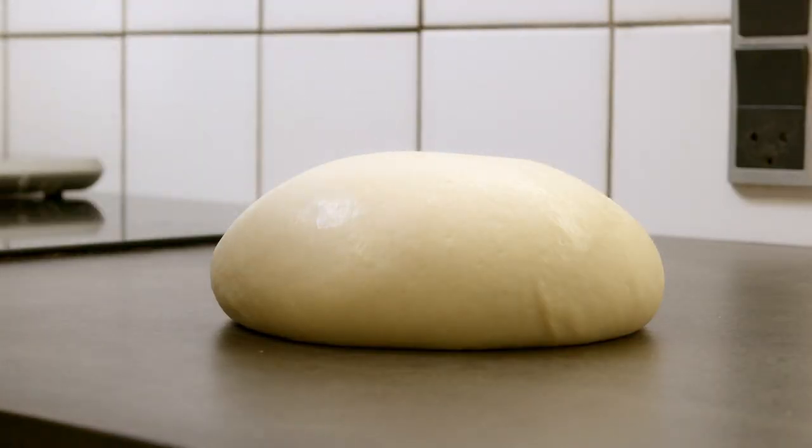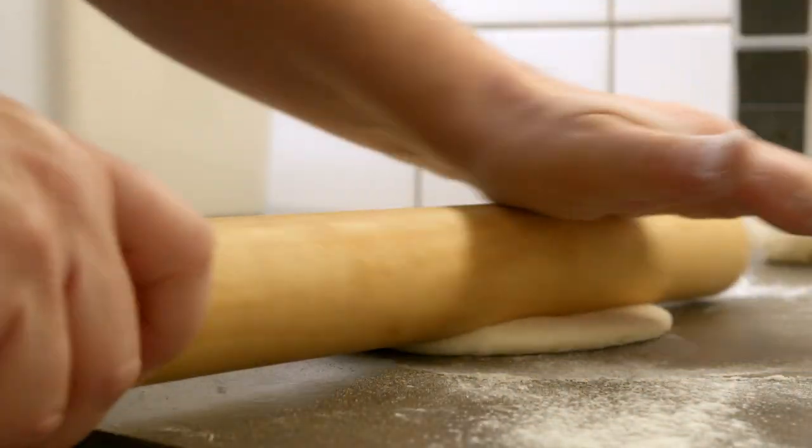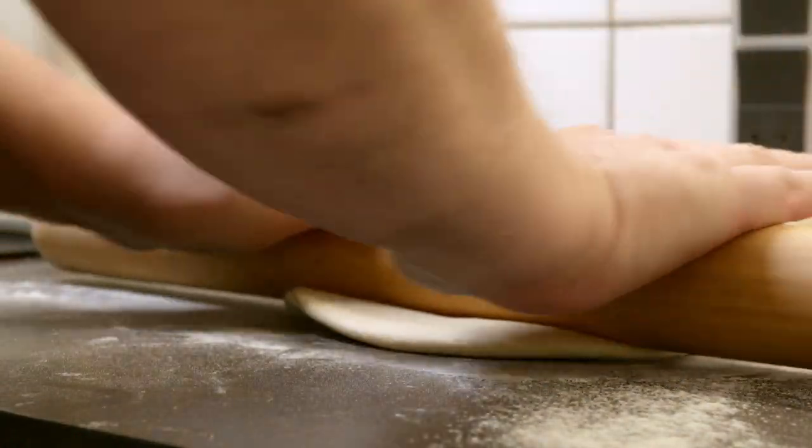After that, roll it out. I use 180 grams of dough for one portion and the goal is a thickness of about half a centimeter. Shape them round or oval or what you like.